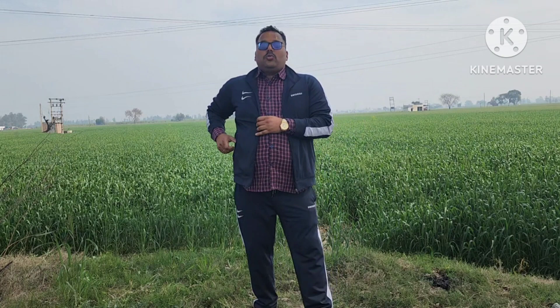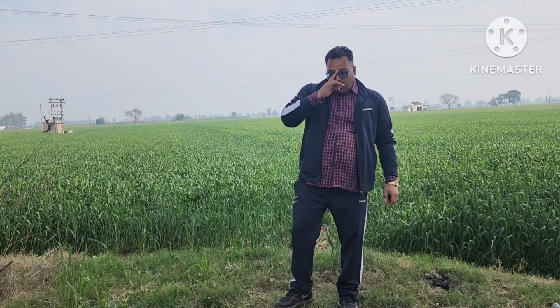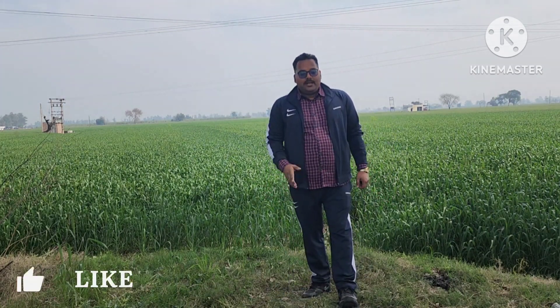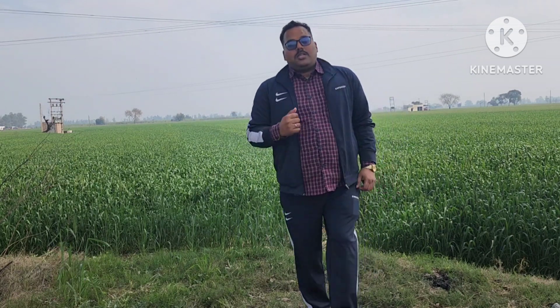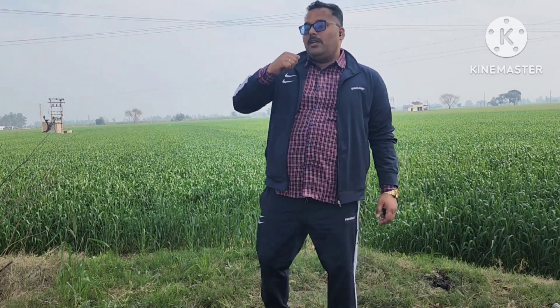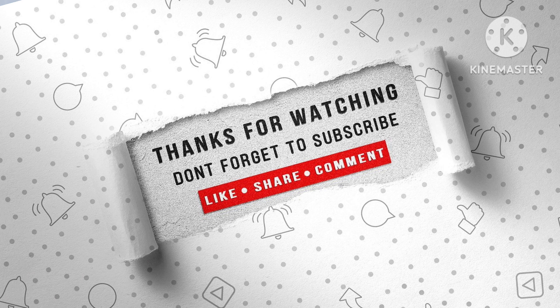I'm going to be faster, let's go. I'm going to be in the next short. Today I'm going to be a good one. I think I'm going to be a good one. We are going to be a good one. But I'm not going to be a good one. Okay, let's see.